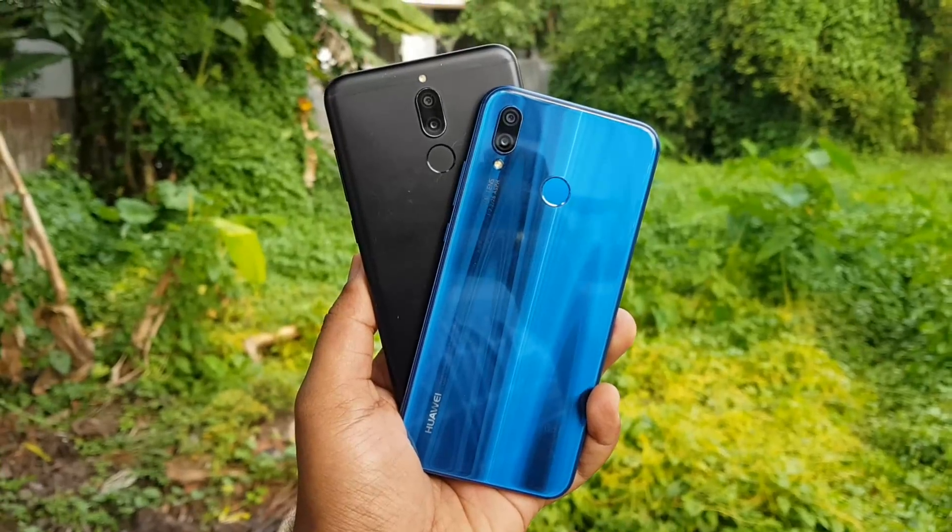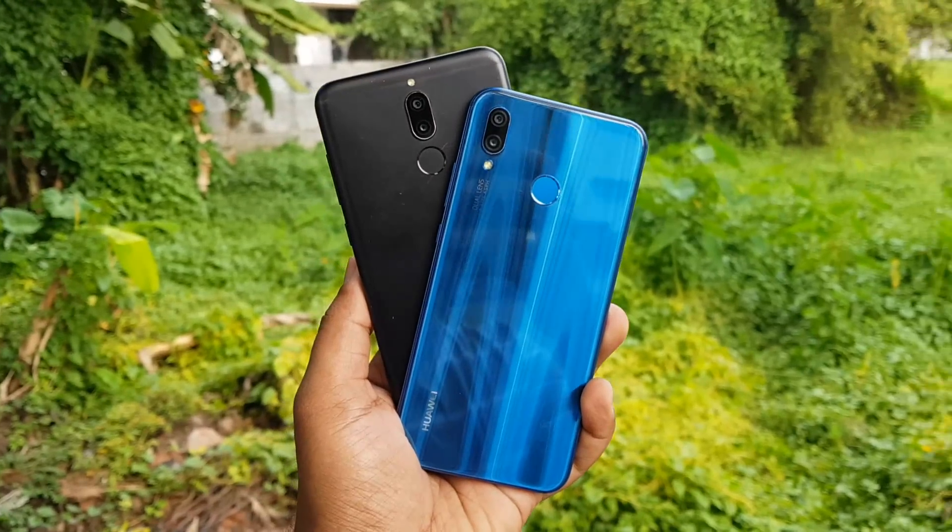On the Honor 9i, it is a dual camera setup with a 13 megapixel primary camera and a secondary 2 megapixel camera for depth sensing. You can judge for yourself how good the clarity of the video is and the audio output from the video taken using the Honor 9i.